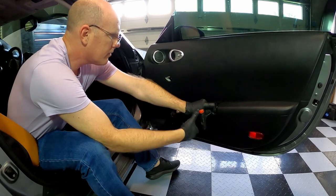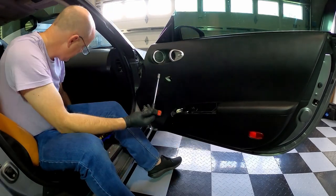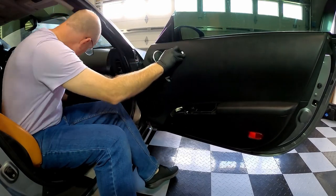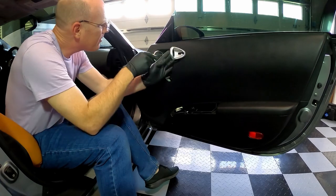Remove the remaining screws holding the panel to the door. Pop out the plastic cover from behind the door handle, and then remove the screw.